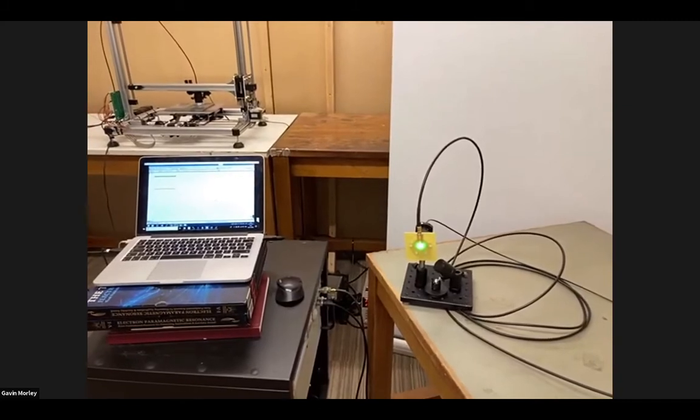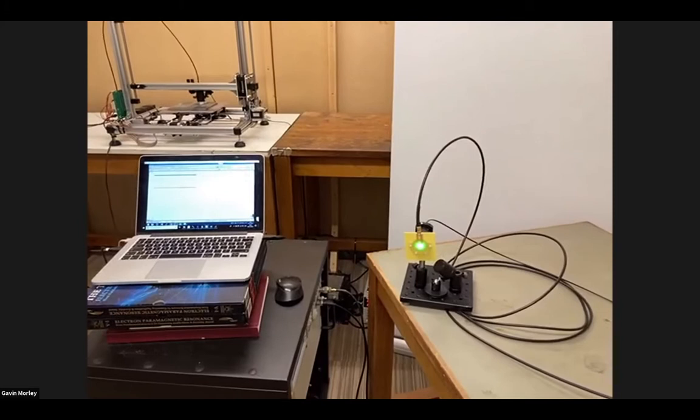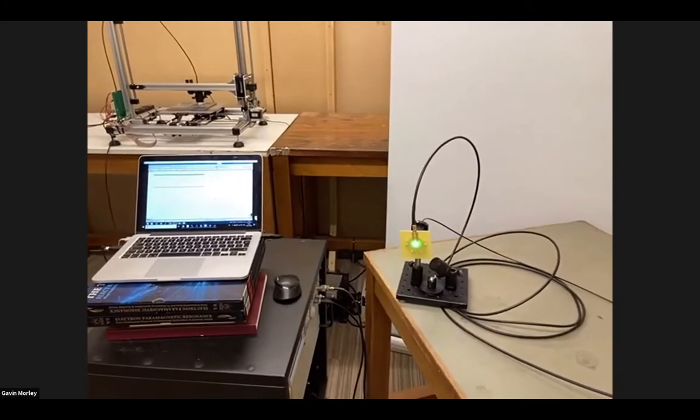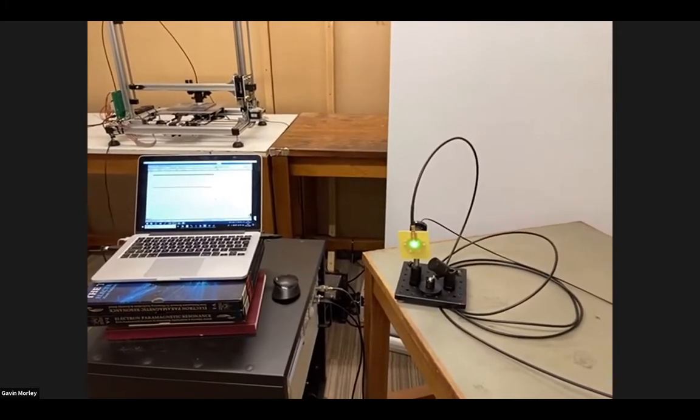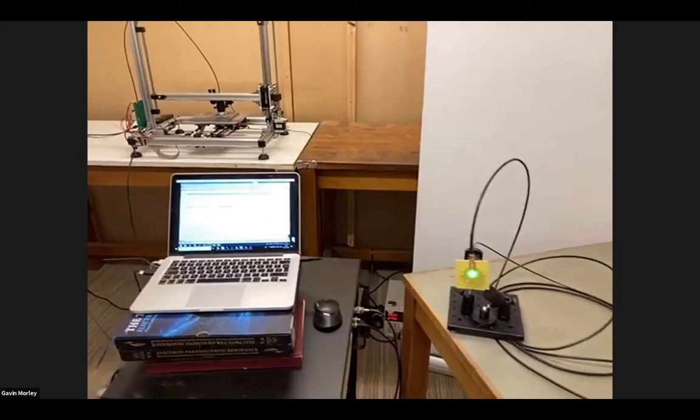That's really exciting for applications such as measuring the tiny magnetic fields that come from your heart - medical applications. Being able to measure those tiny magnetic fields from your heart is really powerful and it's called magnetocardiography. Magnetocardiography is already known to be interesting in hospitals if you could develop it in a way that was cost effective enough and didn't require magnetic shielding.